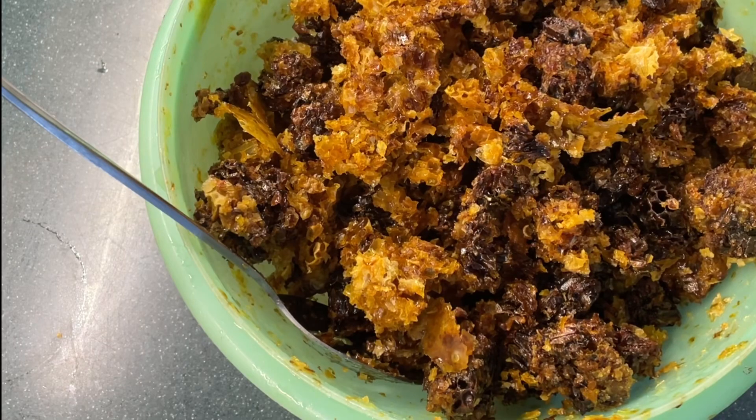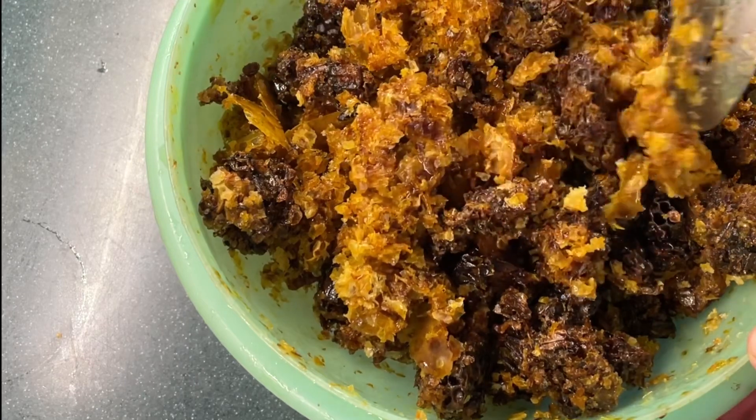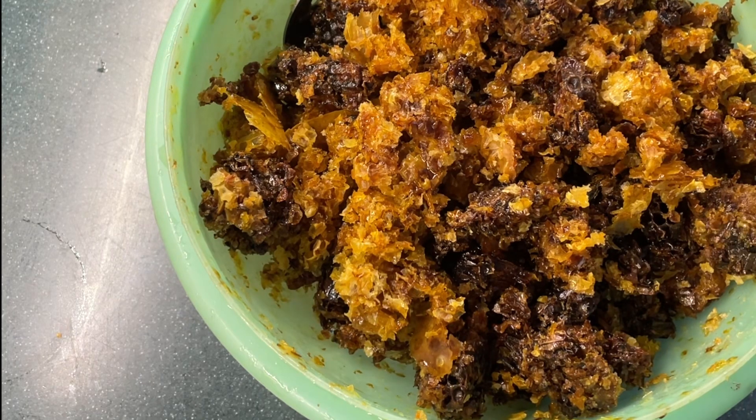What we have left over is this sticky mess of wax, and there's still some honey in there we couldn't get out. You have a couple of options: if you have bees you're feeding right now, you can put this in a bucket, cover it with water, and stir it up every few hours so the honey dissolves. Then you can use that as a sugar syrup feed for your bees, or — what I'm going to do — turn it into mead. If you're interested in seeing how I turn this into mead, let me know in the comments and I'll make a video about it.